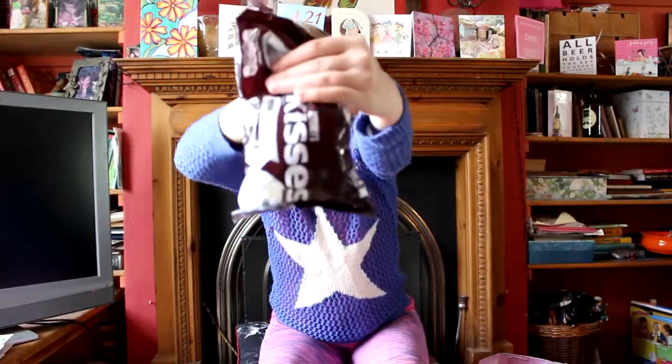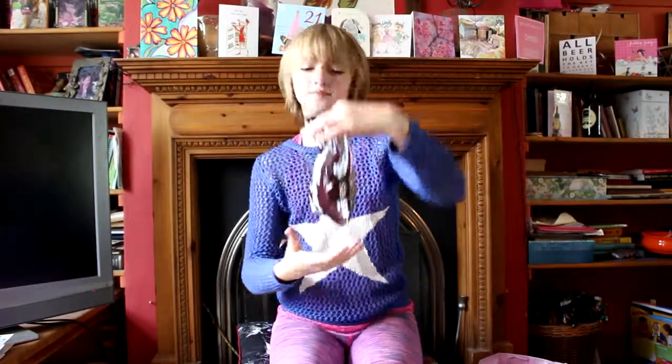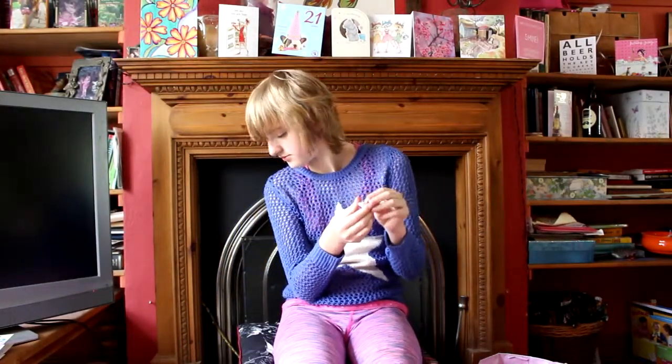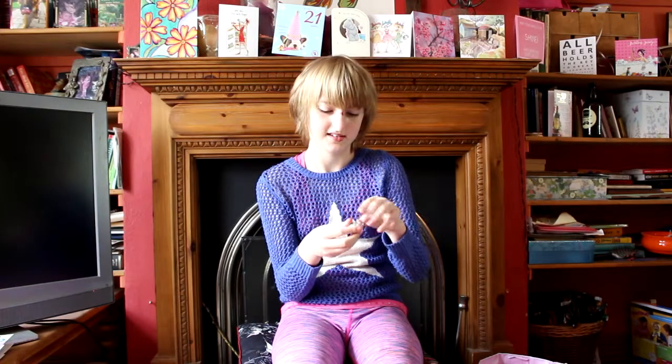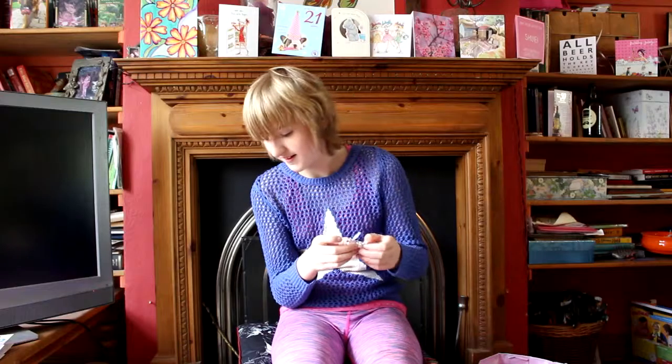Hershey's Kisses, milk chocolate. My sister already stole some — evil. I can't keep any chocolate in this house without my entire family eating it. Okay, so this is a milk chocolate Hershey's Kiss. Let's go. Very good.